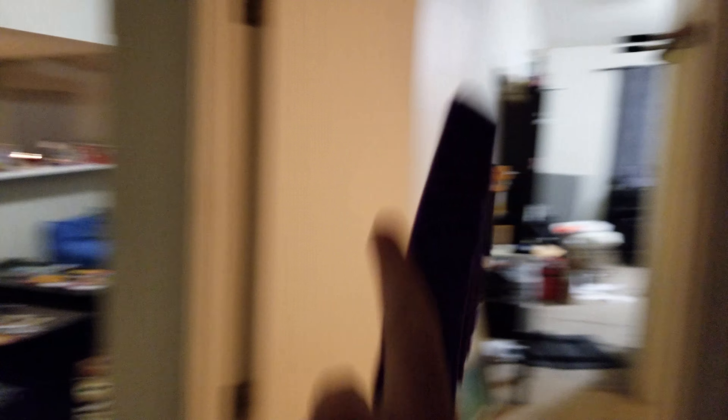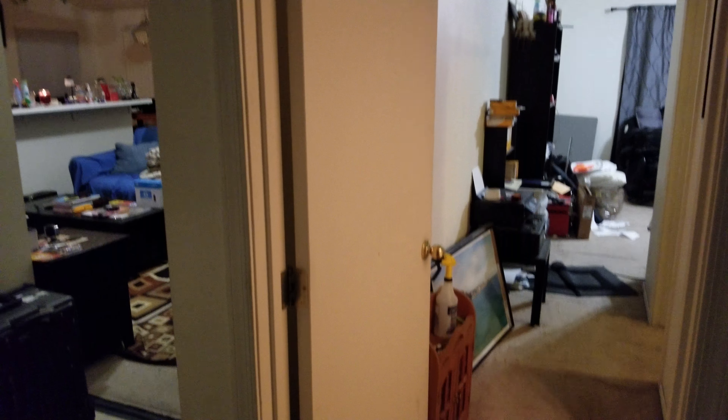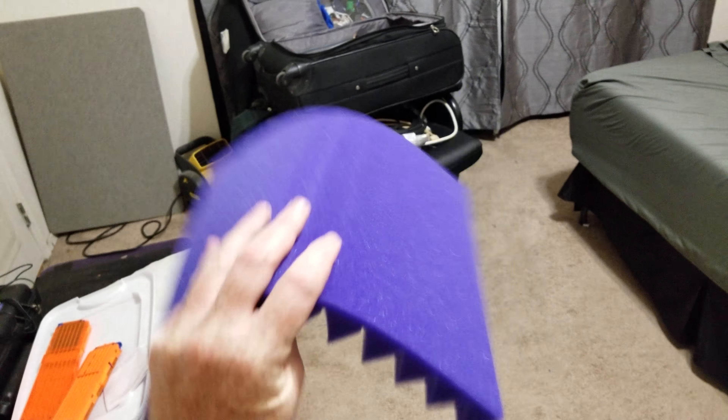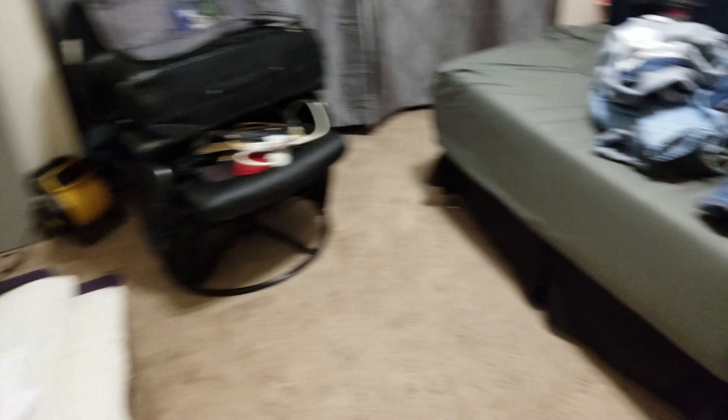It looks more purple than normal. Let me just walk into... notice how it's yellow here, blue there. That's on purpose — these are more natural lighting. I just can't find them anymore. Still looks... well, it looks purpler here anyways.